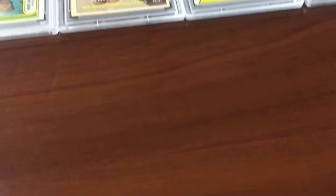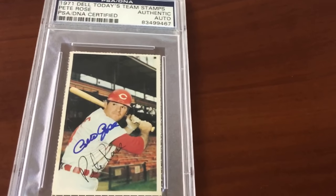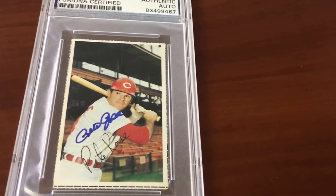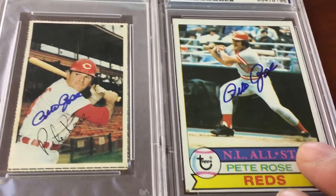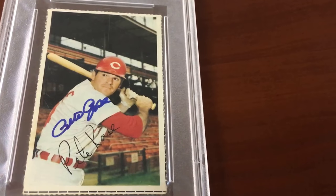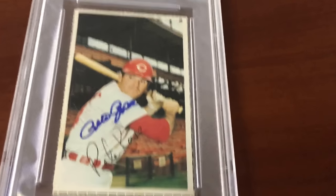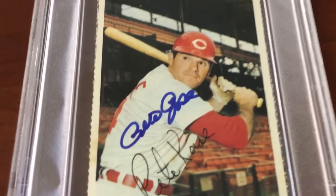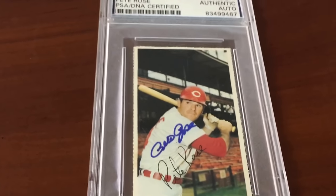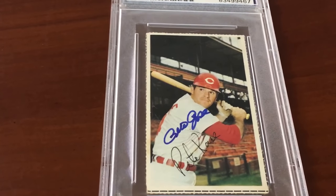Last two cards I'm gonna send in for 10 bucks to get into those new slabs and get that PSA grade. Check this one out — one of my favorite little specialty sets: 1971 Dell Today's Team Stamps, Pete Rose autograph. This is a very peculiar size — smaller than the regular Topps card, about the size of the Hostess or Kellogg's cards from the '70s. But I love these cards — it's all about the photograph, and this one has a Pete Rose autograph. Gem mint 10, all day long. I know it's gonna get that grade.